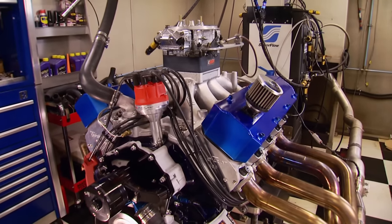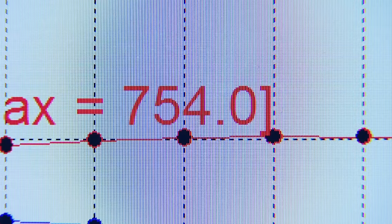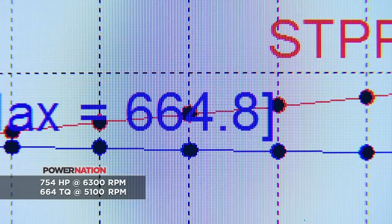After a couple of runs with the timing at 34 degrees, the results were better than expected. 754 horsepower and 664 pound-feet of torque. That is awesome, awesome, awesome — and we're only halfway done.